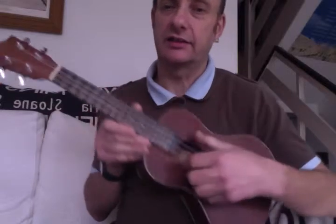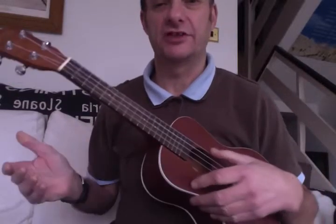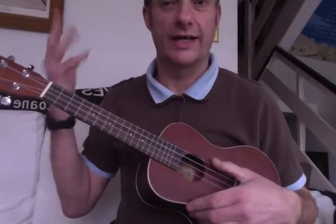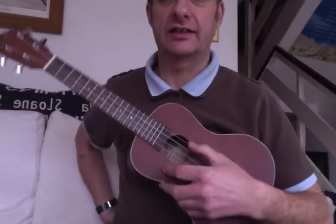it sounds pretty good — at least one little section of it does. Here we go: standard tuning, open strings, one hand only, so I'll keep one hand behind my back, and then you can just do this.